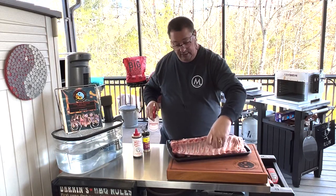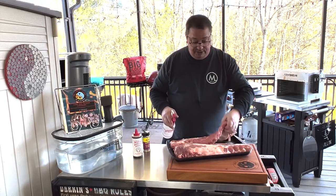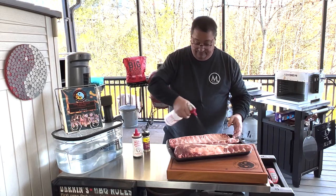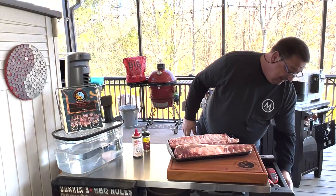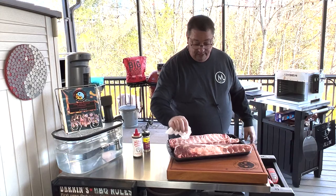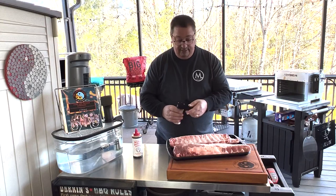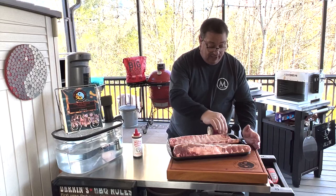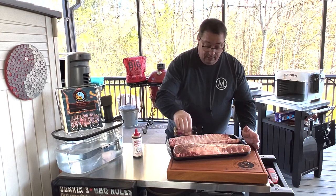I usually just spritz a little water. You can use some apple cider vinegar or apple juice or whatever you prefer. People use different things, but mustard's not something I use. It doesn't add any flavor to the ribs and it doesn't really add any texture or anything that I've ever known — and it's a waste of mustard. I just add a little bit of moisture so the rub will stick a little bit better. Then I'm going to put a good amount of this rub. This is KUNAMI from Lane's BBQ in Georgia.